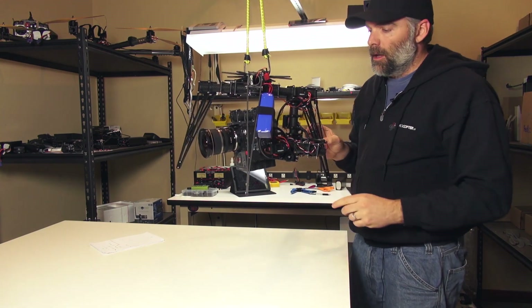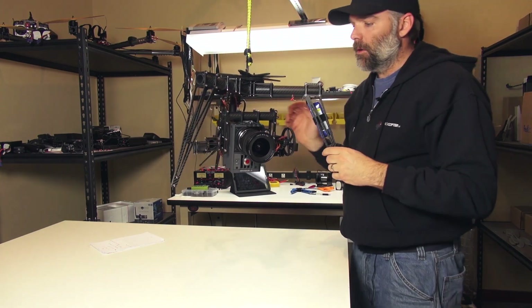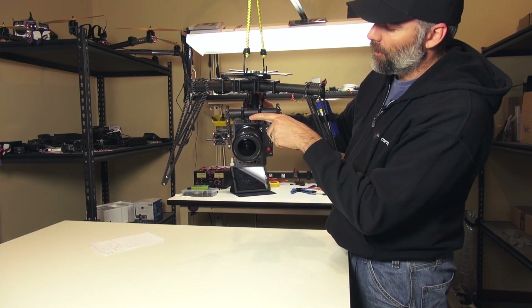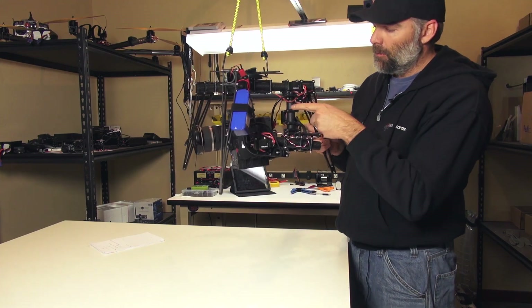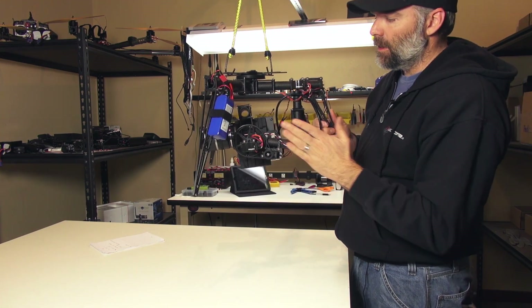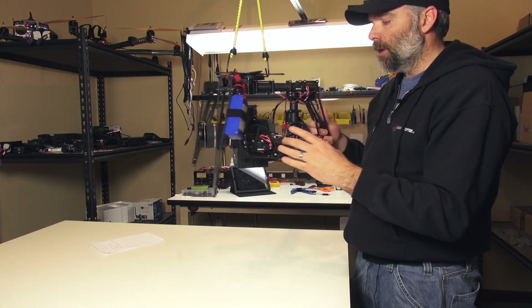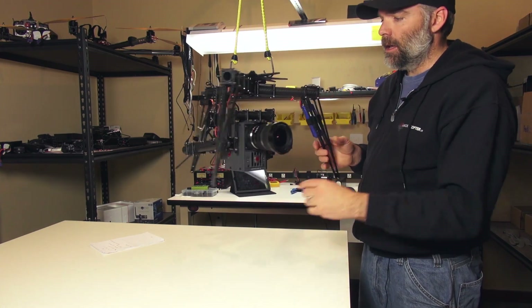For the Scarlett I'm hanging this from the top — it's just a quarter-twenty bolt coming right down the top and the whole thing is just being suspended. I had to put a longer tube on this post to get the depth, and also to get the length so I can go 90 degrees down. I had to extend this using one of our extension tubes, so longer tube here and longer tube on this side.